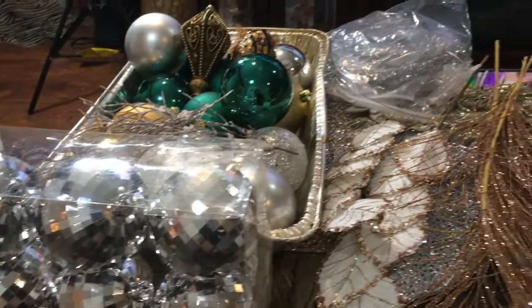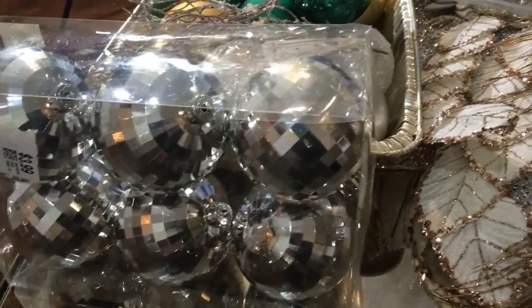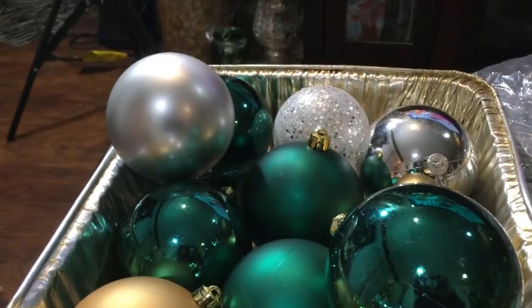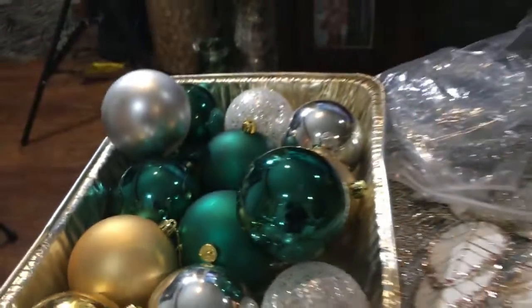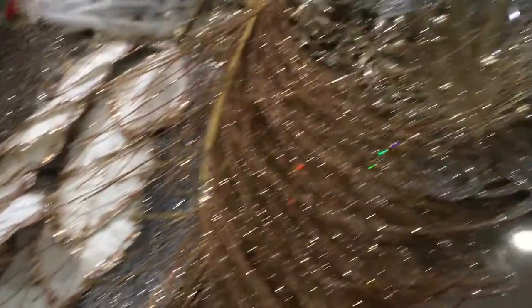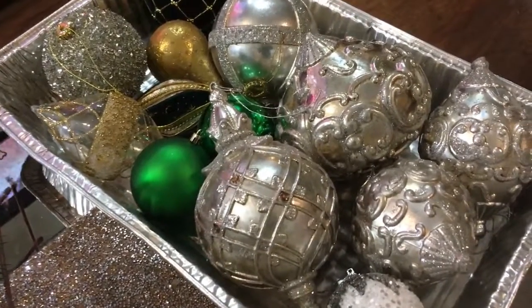Here are the items I will be using on my tree. Starting with the silver ornaments — I purchased those from Value Vendors thrift store. The green, gold, and silver ornaments are from Pier One, except for the bling ones, which are from Dollar Tree and they light up. The picks are mostly from Shoppers World, and these ornaments here I purchased from Evine Online.